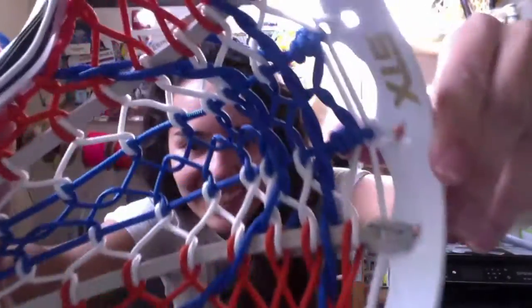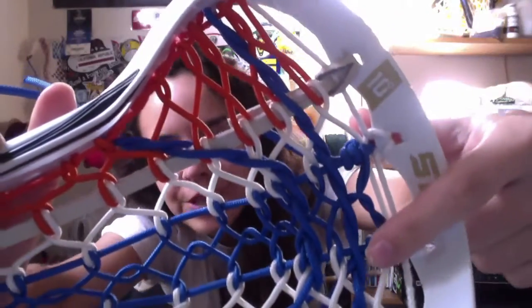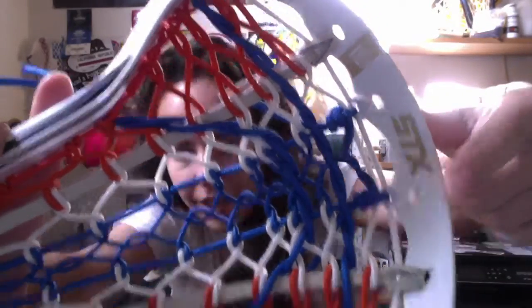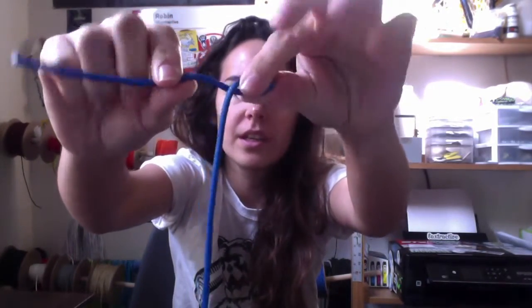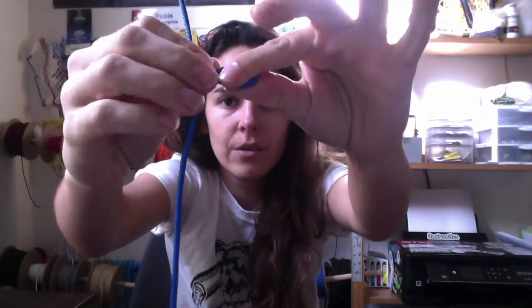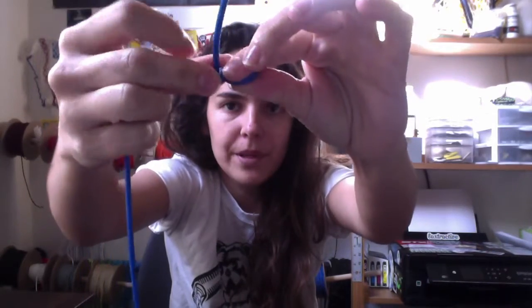And here we have it in the lacrosse stick. I use them for the two center nylons going down here. All you're going to do is you're going to start with a loop. Then keep that loop between your fingers right there. Wrap once, then wrap twice.